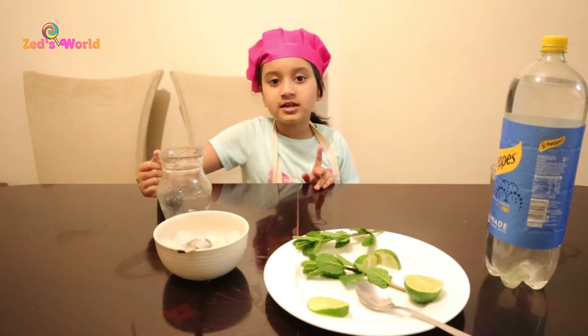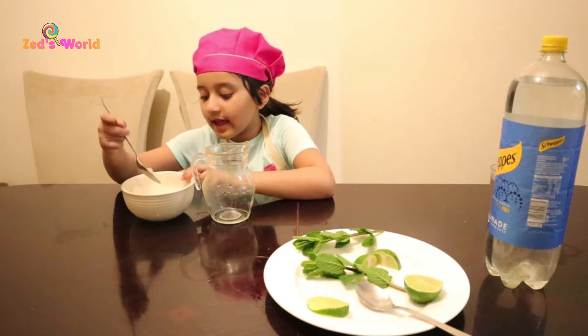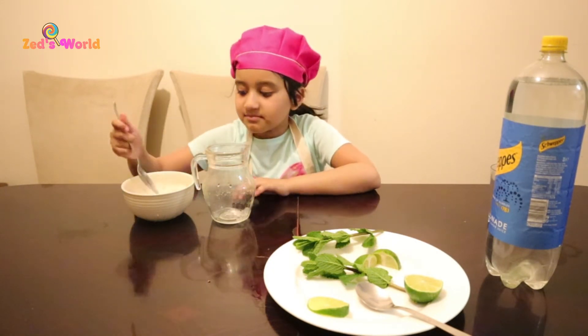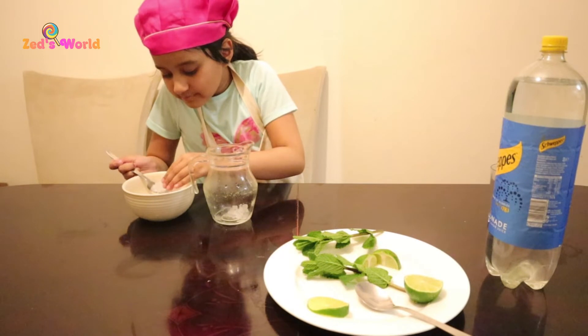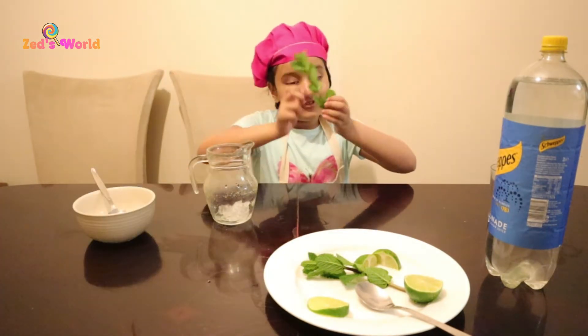So first we're going to start off with ice. First I'm going to get the little crushed ice, maybe like two spoons or three spoons. Two, one more spoon. That's enough. I'm going to add this.